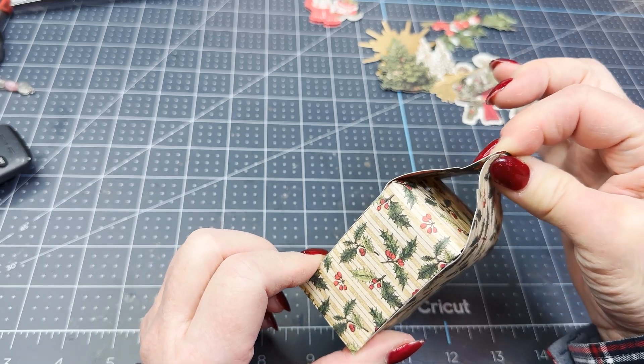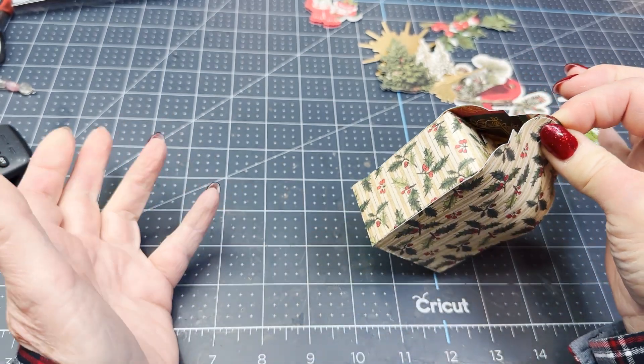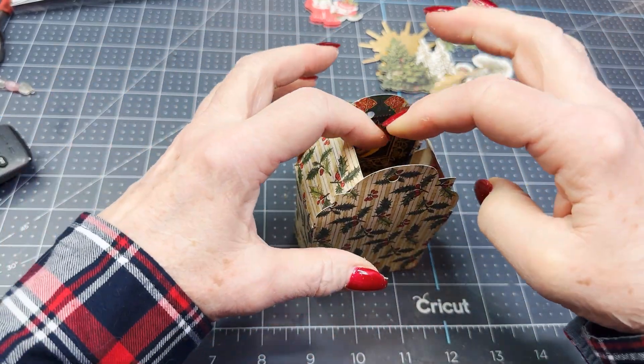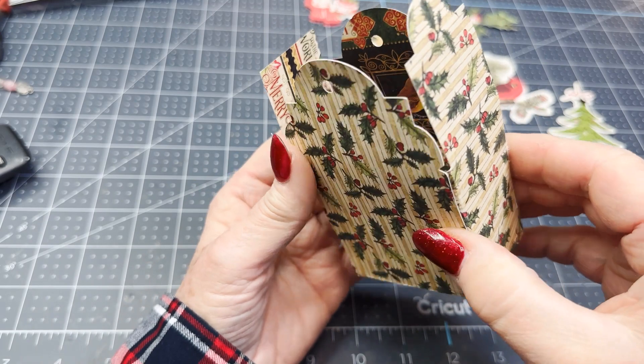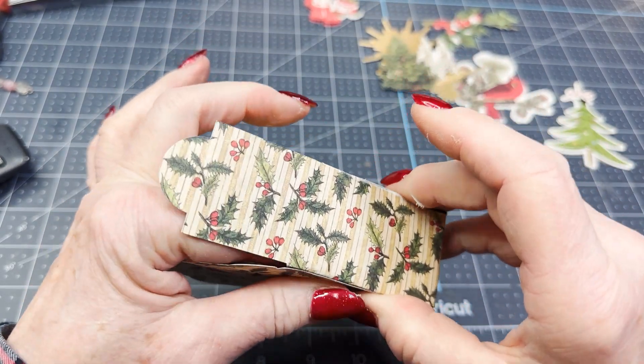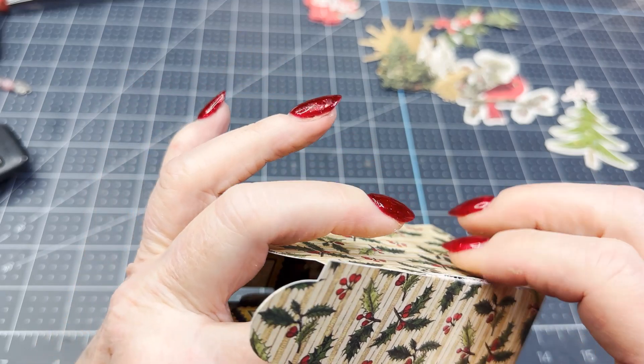So cute! You have to tell them what's inside of it — I'm not going to open these, so you wouldn't need to. That's kind of drying; I'm going to not put anything in there yet.